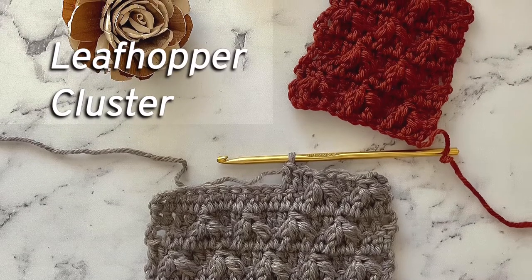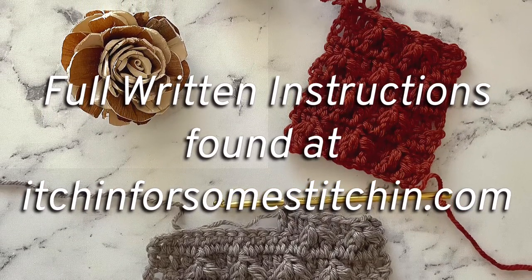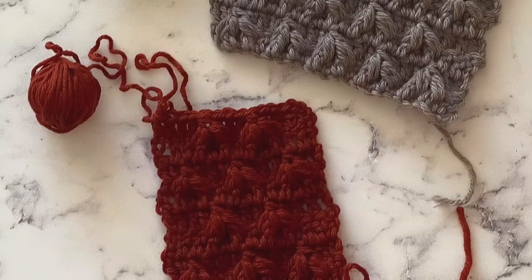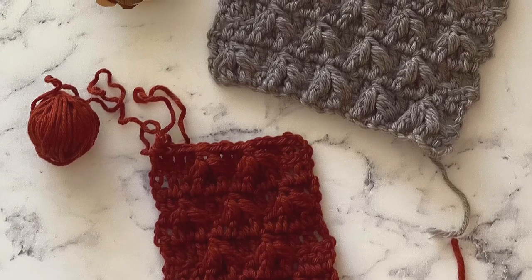Today I'm going to share with you how to crochet the leafhopper cluster, also called the leafhopper stitch. The leafhopper stitch is a beautifully textured stitch that's great for crochet blankets, accessories like beanies, and even garments like ponchos and sweaters.